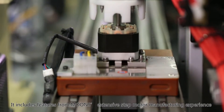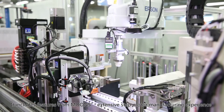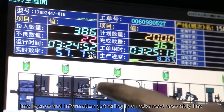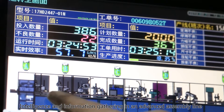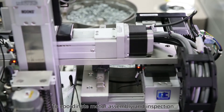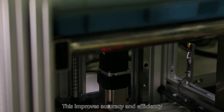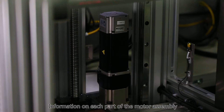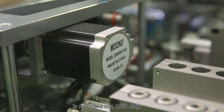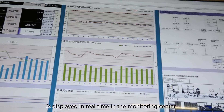It includes features from Moon's extensive step motor manufacturing experience to effectively combine automation, intelligence and information gathering in an advanced assembly line. Machine vision is used in the production process to coordinate motor assembly and inspection, improving accuracy and efficiency. Information on each part of the motor assembly is recorded in an RFID chip, and dynamic data from the production line is displayed in real time in the monitoring center.